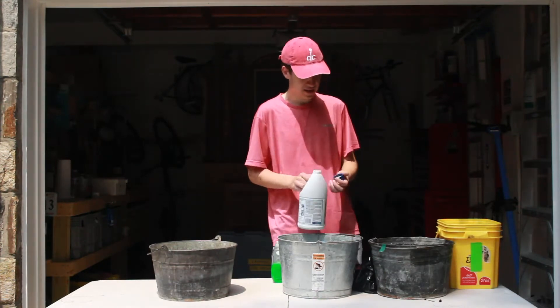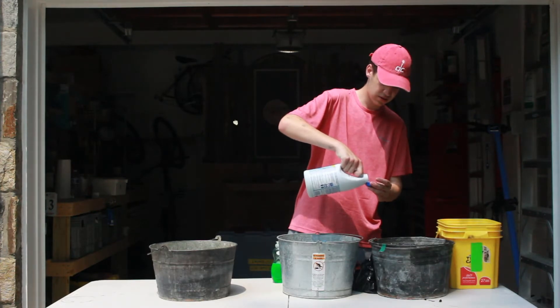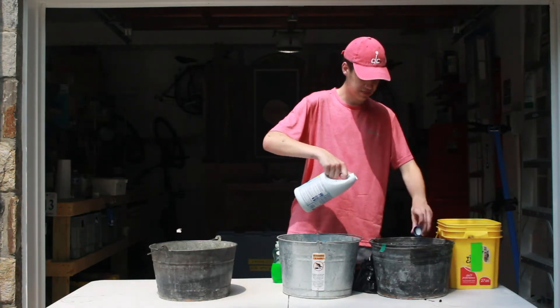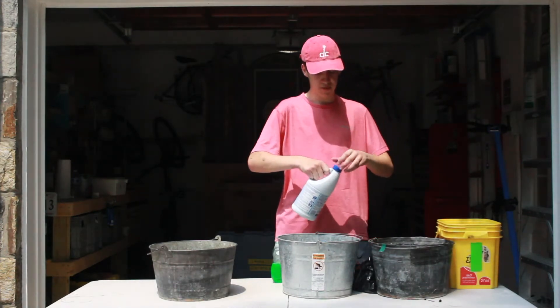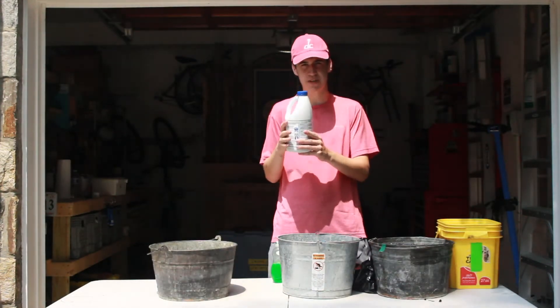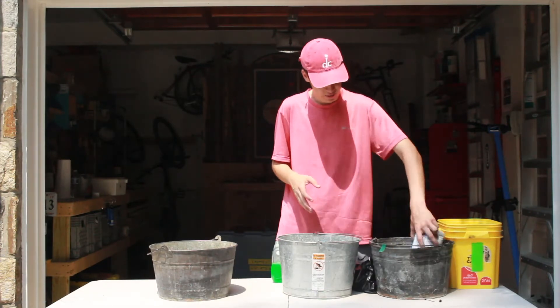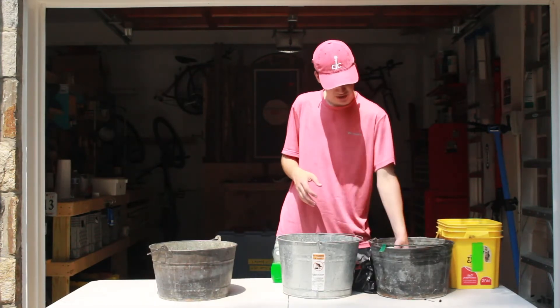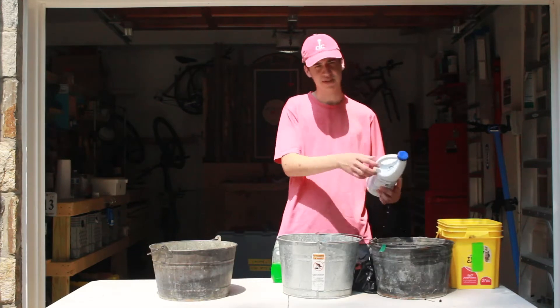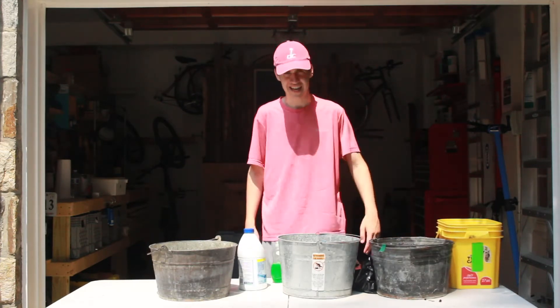Take our bleach — not a lot of bleach, probably about a cap of bleach. This is very important: there might be a little bleach running down the side, so to make sure no one gets a nasty bleach burn, especially those who are sensitive to bleach, we take it, we dip it in, and we run it around so that all the bleach comes off. That bucket is now very, very dead.